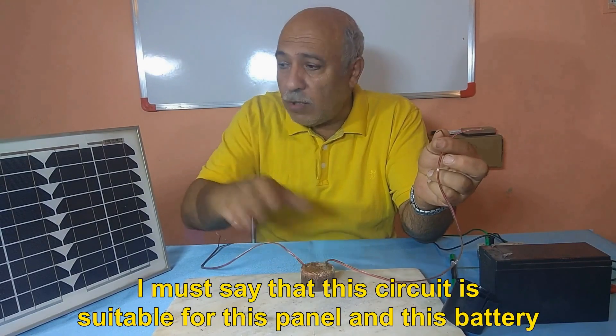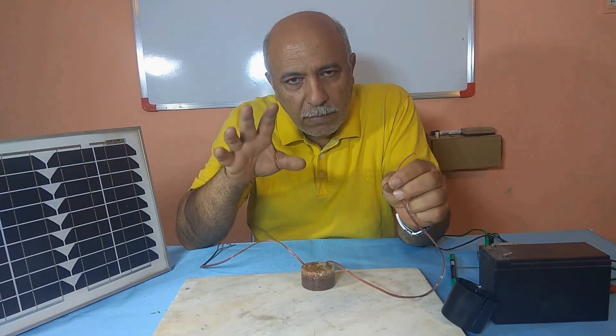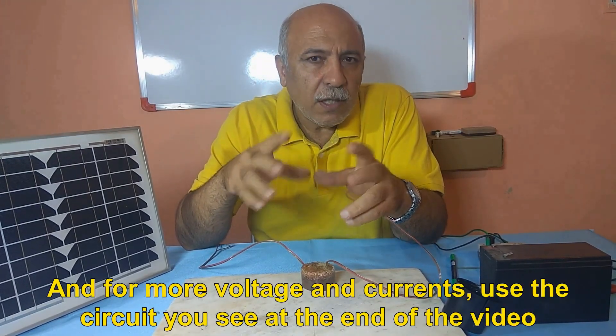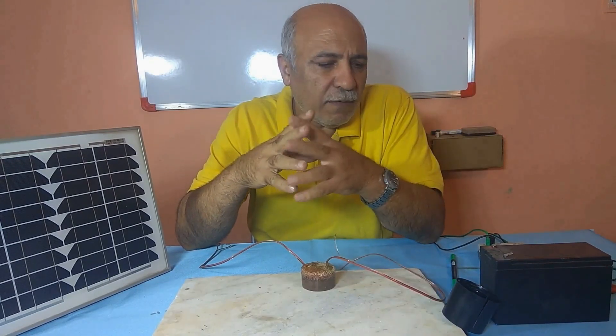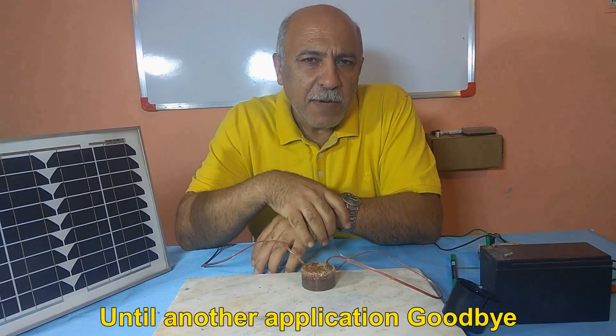I must say that this circuit is suitable for this panel and this battery. For higher voltage and currents, use the circuit shown at the end of the video. Until another episode, goodbye.